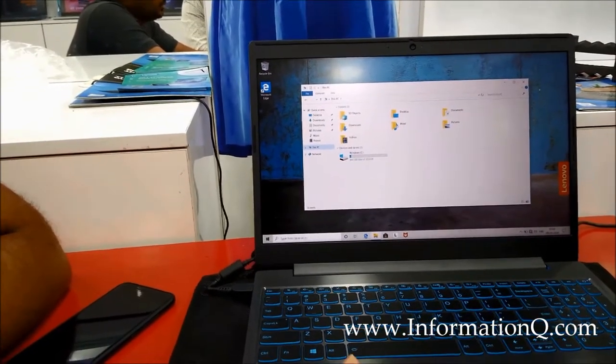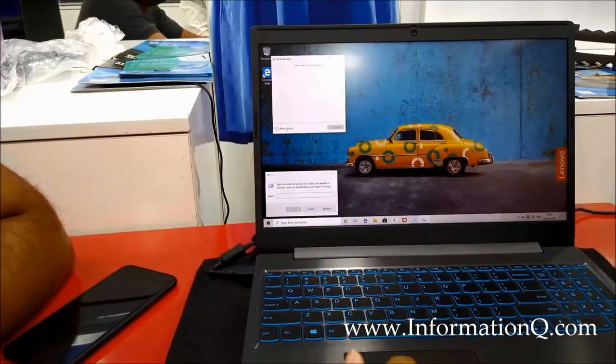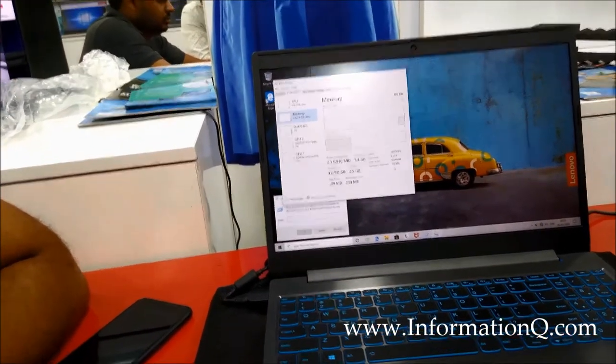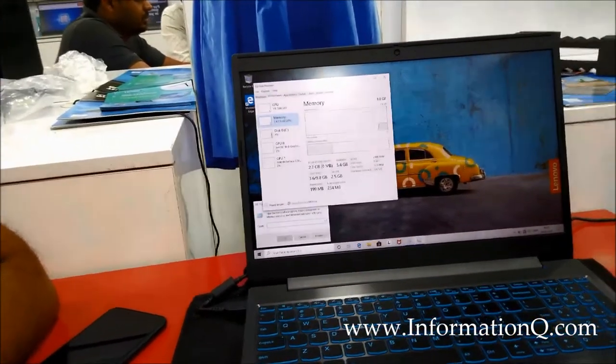Storage: 930GB, 20GB RDS. Speed: 2400 MHz.